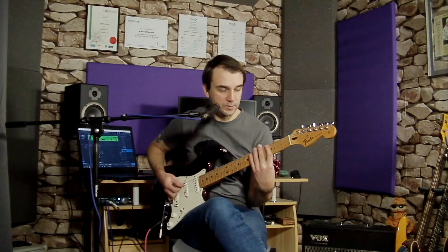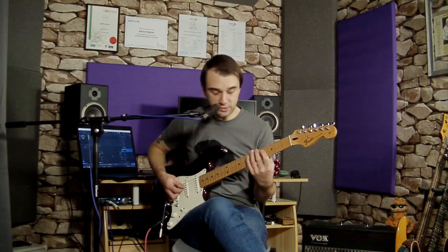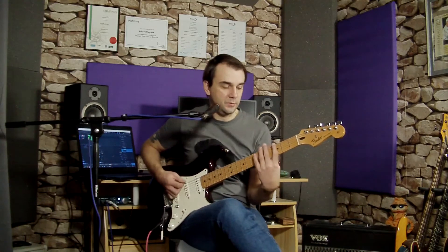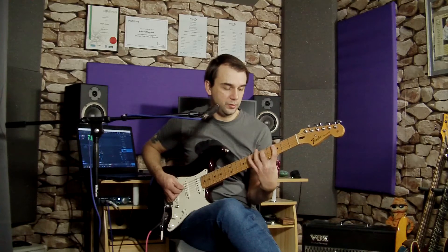We then play another triplet on the same A string — that's our third triplet. Then reach down to our D string, again using an upstroke, and play the rest of the triplet there — that's four triplet. So you get a whole bar of triplets ascending on each string: one triplet, two triplet, three triplet, four triplet.